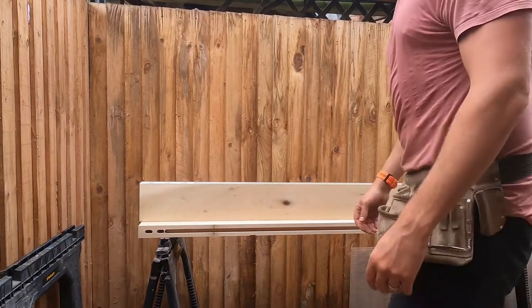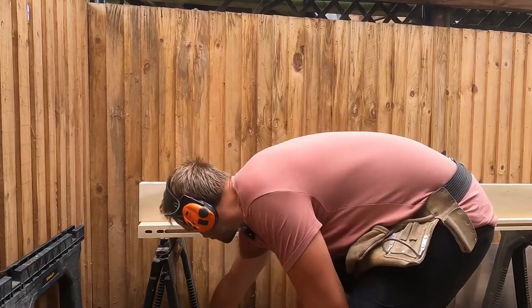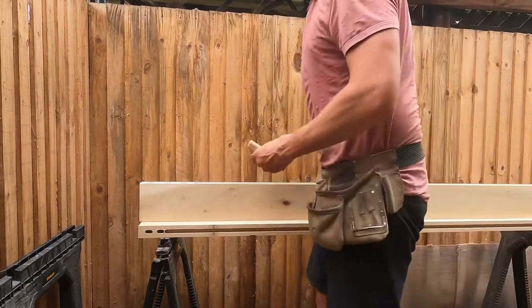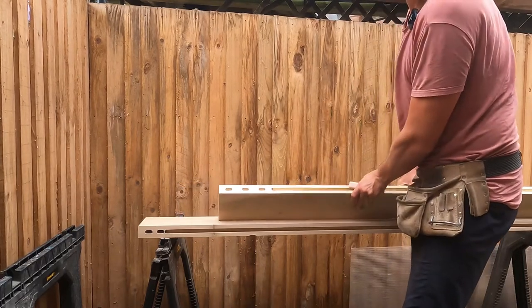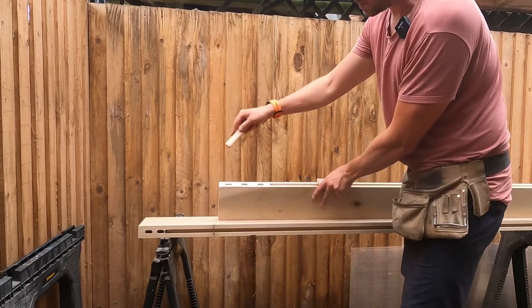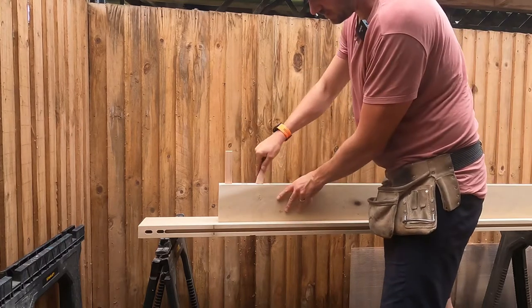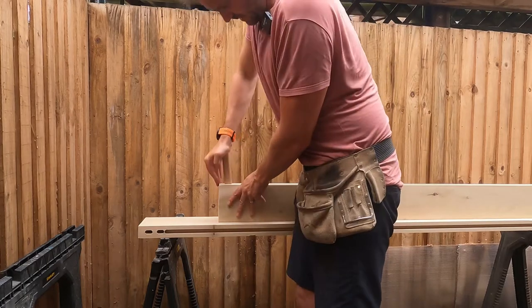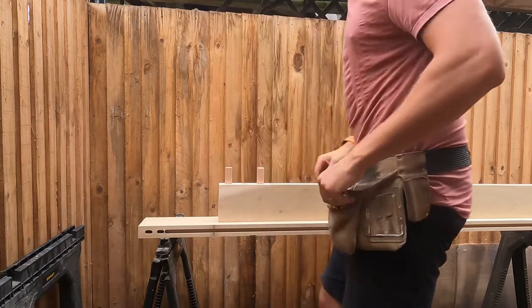Now it's time for a trial fit for the doors I've just made. Using the domino bits and putting them into the pockets. I'm only going to put two in where three are, and only one in at the top, just to get an idea of what the joints look like once they butt up. That's a nice tight fit.